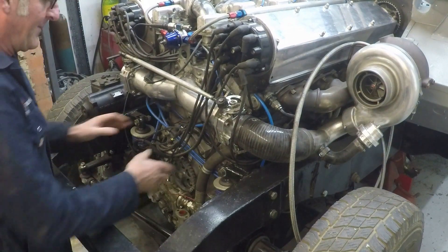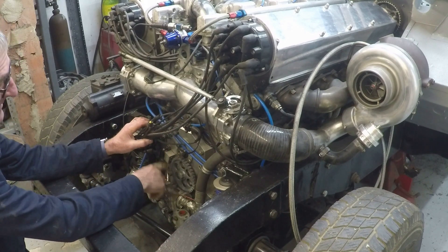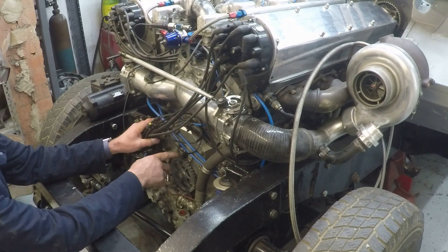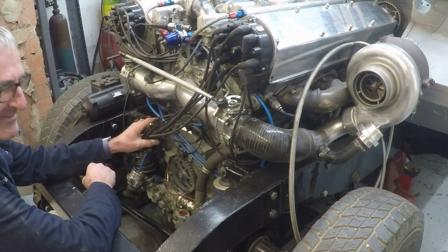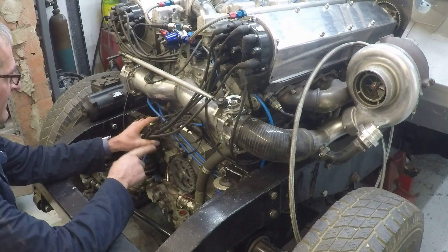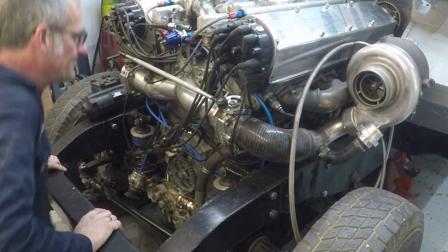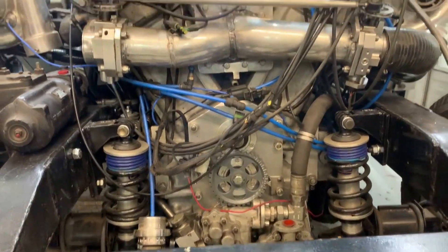When I designed this gearbox, which is basically just for driving the oil pumps and gives you the crankshaft pickup wheel, I also put a shaft above it there which runs at about one and a half times engine speed. It was going to be for driving an alternator because that is the only accessory on here. I must admit I didn't really think where I was going to put it, but I've now managed to solve that problem. This really shows you how close fitting everything actually is.